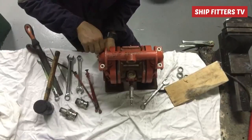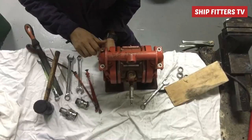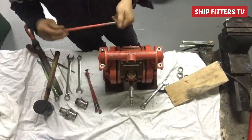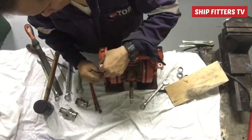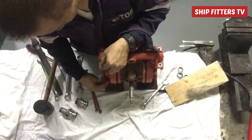We will try to start this wheeling pump by bringing water in a bucket, taking suction from the bucket, and also discharging back to the bucket, so we can determine if this wheeling pump is working properly and in good condition.